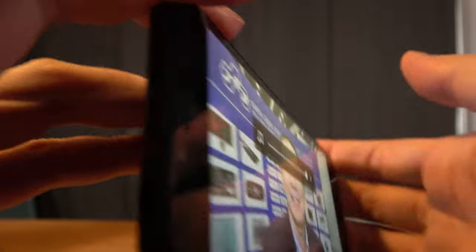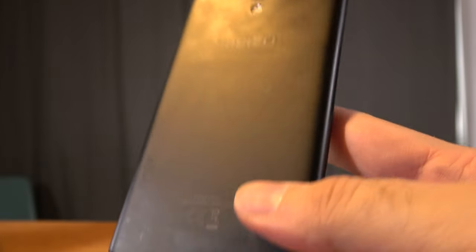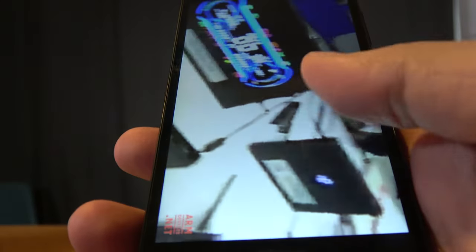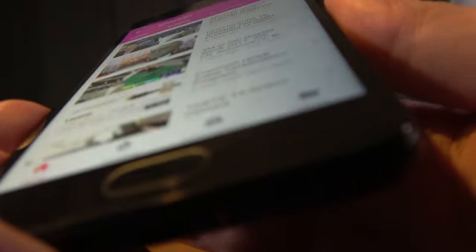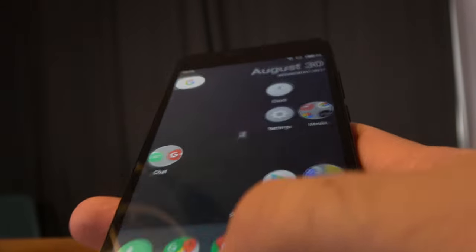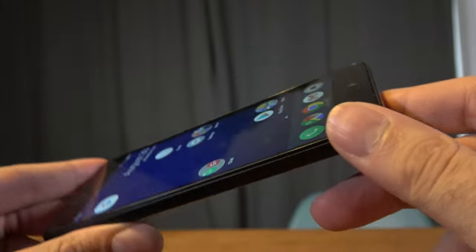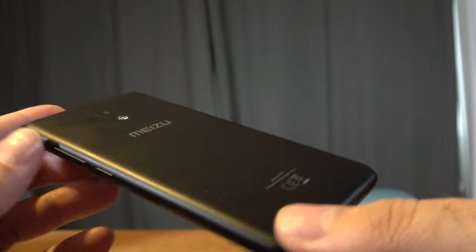So there you have it — the Meizu M5C, entry-level at around $80, available from Spark distributor to distributors in Europe. Just contact Spark and you can start selling this. It's a basic 5-inch Meizu with a mass production experience, and there are different colors available — check it out online.